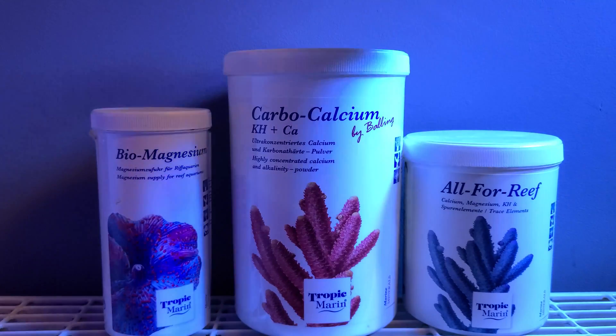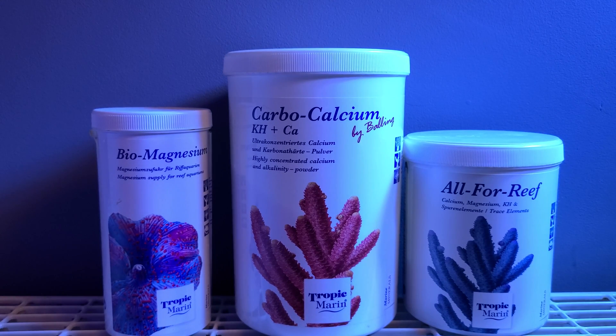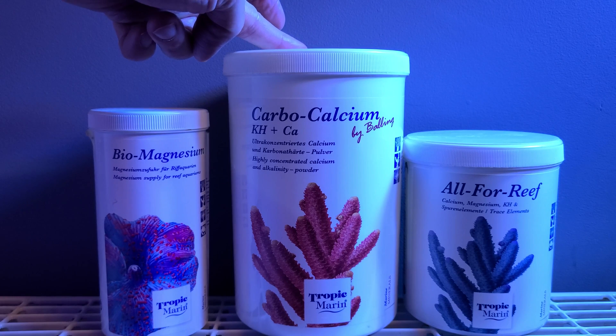Carbocalcium is exactly the same thing but it doesn't contain magnesium or trace elements. But what you can do is mix 12 grams of biomagnesium in with 160 grams of carbocalcium and create a single dosing solution that will cover your calcium, alkalinity, and magnesium without having to dose trace elements. You would mix the biomagnesium into the carbocalcium liquid after you had already mixed up the carbocalcium.